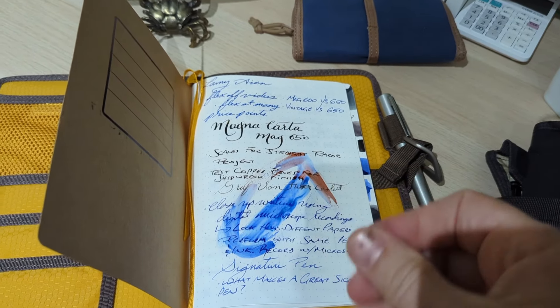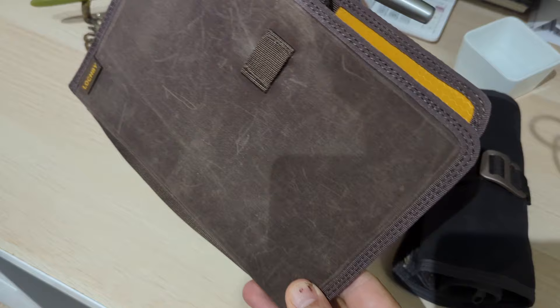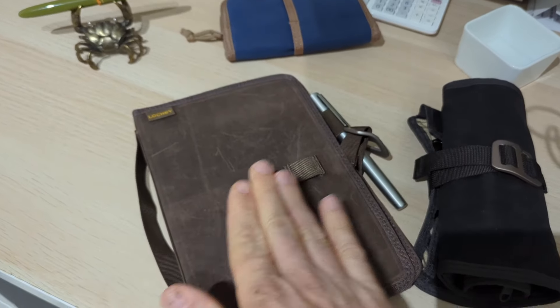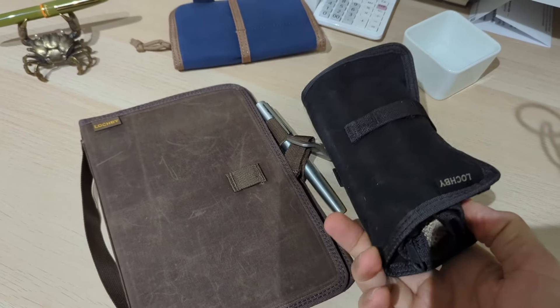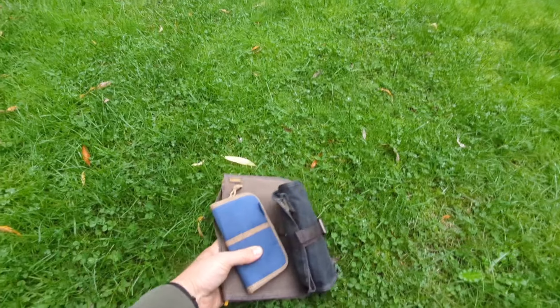Doodle Bud here. You know I love my fountain pens, but the Achilles heel of fountain pens is the ink because one teeny, teeny drop of water can just mess everything up and just cause an absolute nightmare. But Lockby has these cool wax canvas pen rolls and journals, as you can see here. So let's see how they do in the rain.